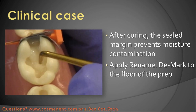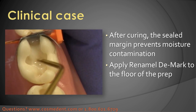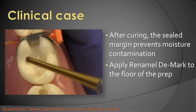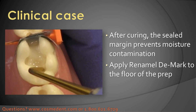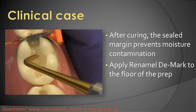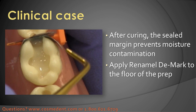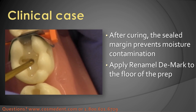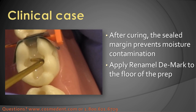I'll use the multi-use instrument again, which is just perfect for adapting into the corners. This will get rid of the sharp corners in the restoration and adapt to the entire floor of the prep. Also this material is a little more opaque, especially before it's cured, so it's a little easier to see where it is. In the mouth you don't want this up at the occlusal margin, and if it's too much of a match to the tooth it's hard to tell if you're at the margin or not. I'll make sure I've got the entire floor of the prep covered but not bringing this up to the occlusal surface margin.